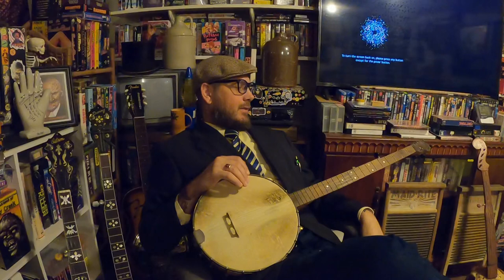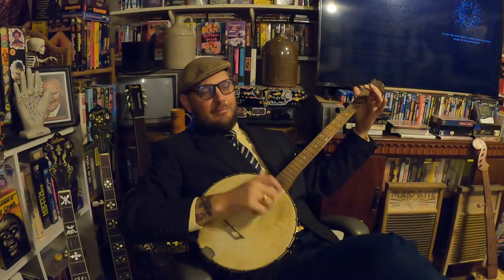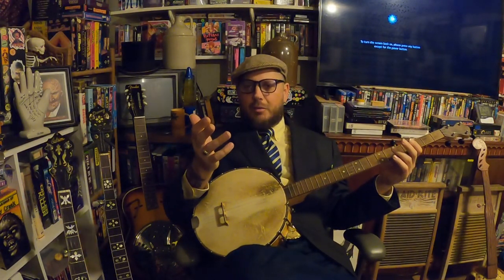All right, how y'all doing today? For those of you that was paying attention there, you'll see what I was trying to do. I was trying to mix in a little bit of that Pete Seeger style up-picking, and then I tried to do it just regular claw hammer with a little bit of drop thumb mixed in there in the middle.